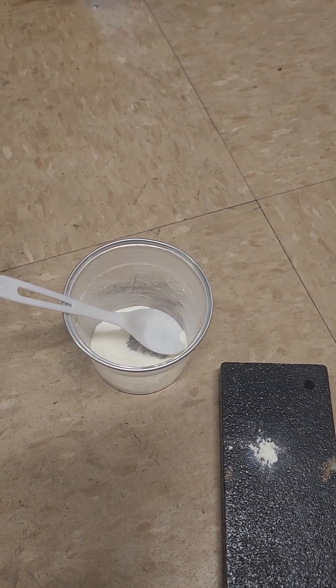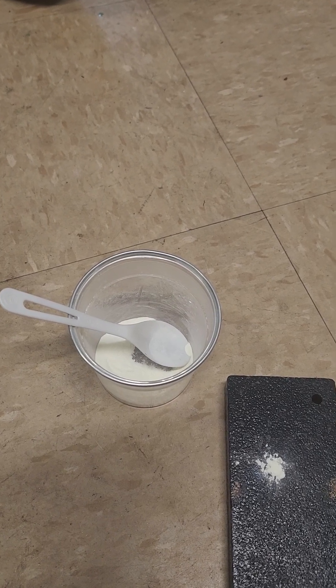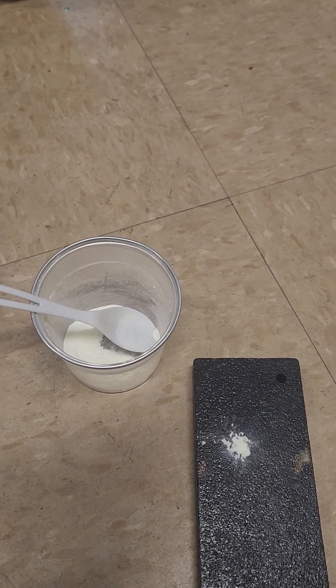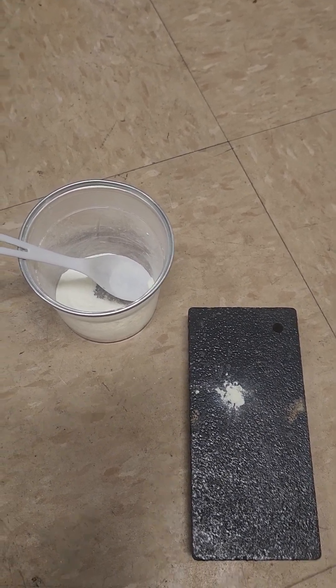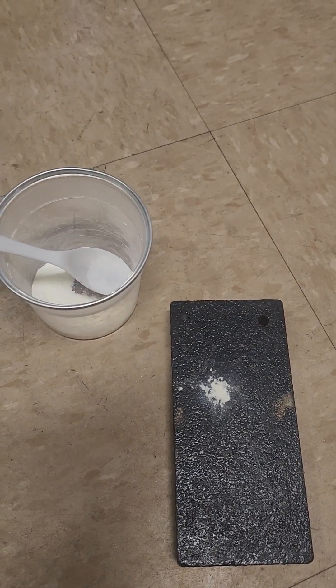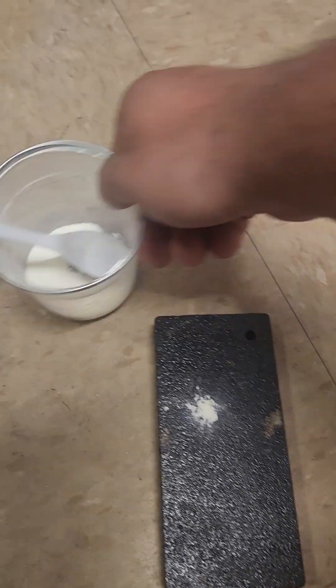This is a mixture of chlorate and sulfur — 6 grams, with 0.010 of chlorate and 2 grams, 0.040 of sulfur. I want to see if it's going to go off. It's going to do a bang.